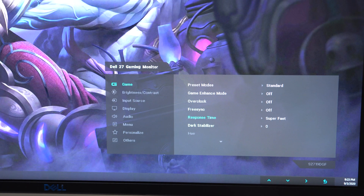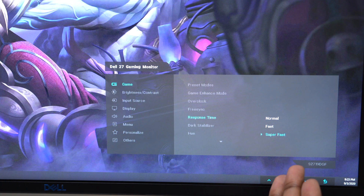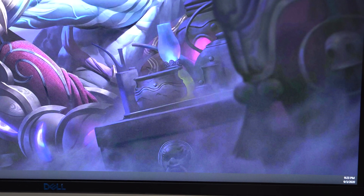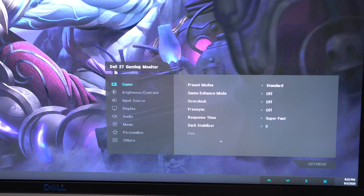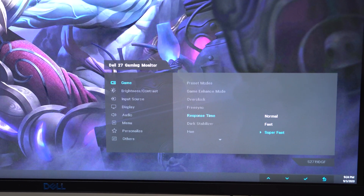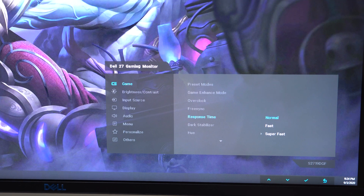Going back to my intro where I said this is a 5ms monitor — it's probably not actually 5ms out of the box. It doesn't come with 1ms enabled either. You have to go into response time settings and enable 'Super Fast' to get the 1ms response time. Otherwise your response time is closer to six or even eight milliseconds, since it defaults to normal. They don't even tell you what these times are in the menu — I had to look them up online.